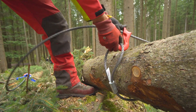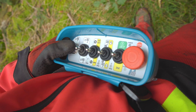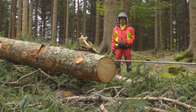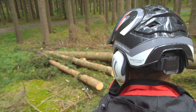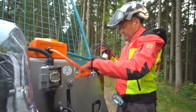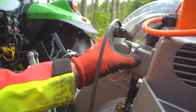Nachdem die Stämme ans Seil gehängt wurden, kann man den Einzug betätigen. Alle Funktionen werden über die serienmäßige Funkfernsteuerung bedient. So kann der Forstarbeiter außerhalb des Gefahrenbereichs agieren und hat das Geschehen immer perfekt im Blick. Der Funk erfüllt bereits die neue Norm DIN EN 17067. Sollte der Funk seinen Dienst verweigern, so kann man im Handumdrehen mit der serienmäßigen Handsteuerung weiterarbeiten.